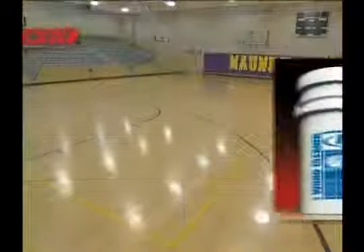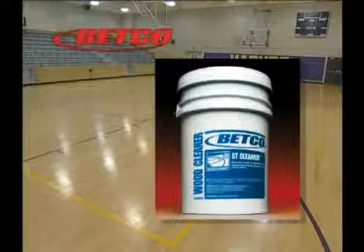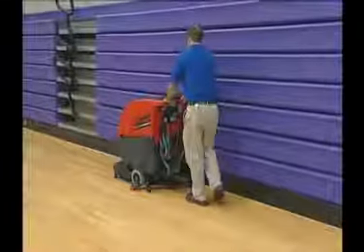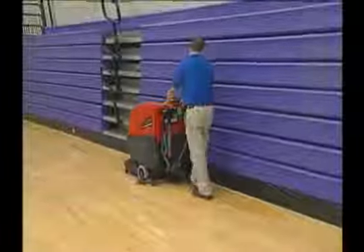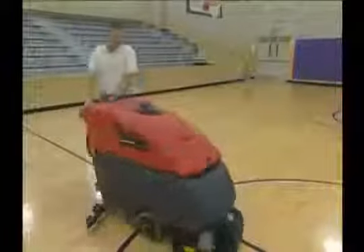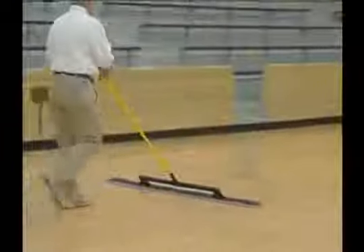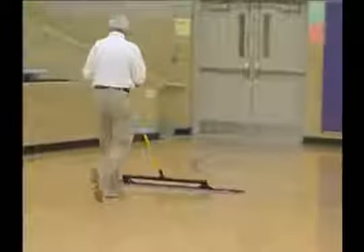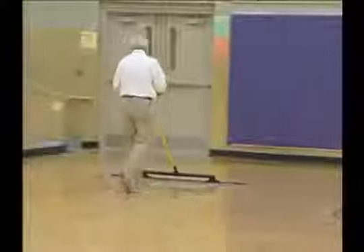Wood sports floors, such as gymnasiums and racquetball courts, attract a great deal of sweat, dirt, and oil residue. By routinely cleaning the floors with Betco's GT Cleaner, you will effectively remove abrasive and oily soils. GT Cleaner can be applied by tack mopping or delivered through an automatic scrubber. To begin routine maintenance, first dust mop the entire floor with a dry dust mop at least once per day.